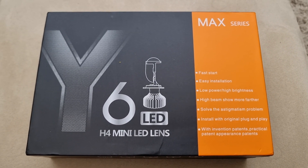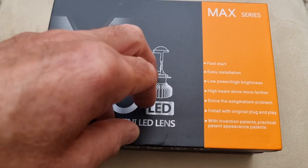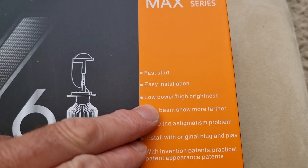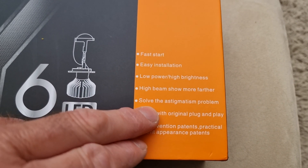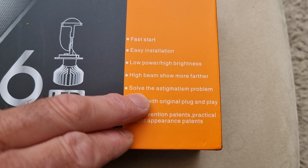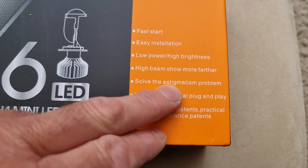It did come in one of those grey Chinese bags. I don't know where it was actually sent from, but it was very quick delivery. It says fast start, easy installation, low power, high brightness, high beam, show more than farther. Solve the — I can't read that — the astigmatism problem. That's a new one; I've never heard that word before.